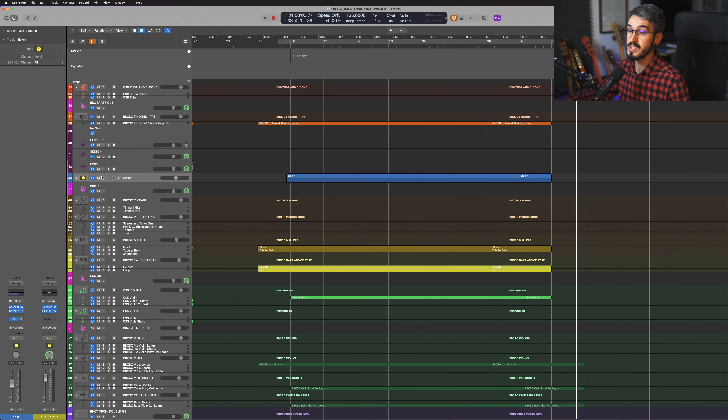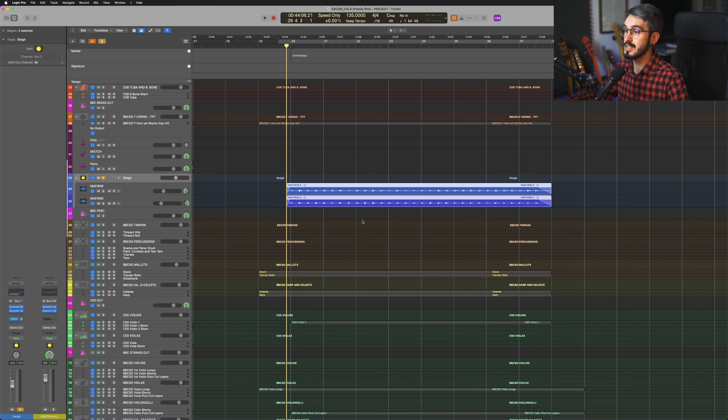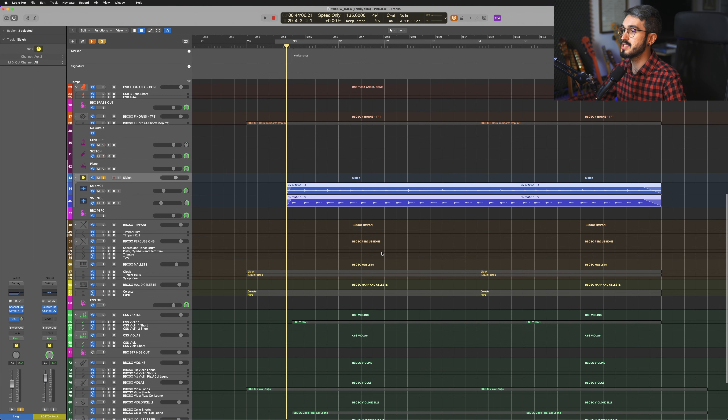This is to demonstrate that if you have a fun family film kind of track, it would be super easy to give it a more Christmassy kind of vibe, for example, without necessarily changing too many things. Very obvious here — we have some added bells which straight away give it that Christmassy kind of sound.